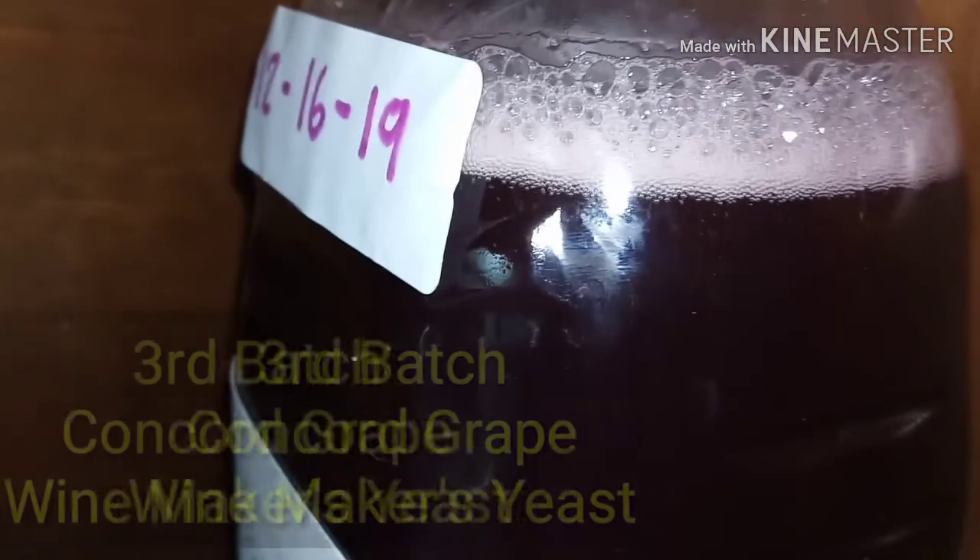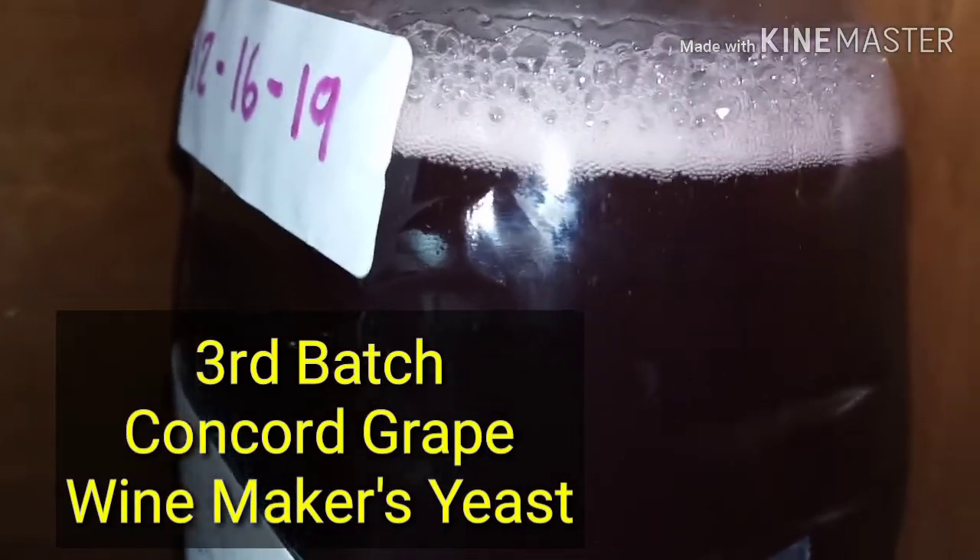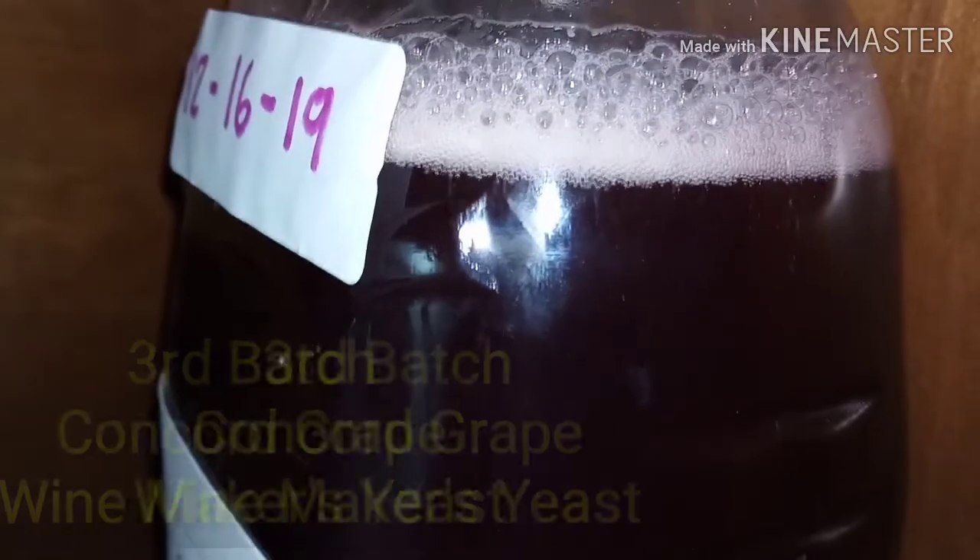I bought the wine yeast on Amazon and got a good deal for like 10 packs. This one, you'll see, is a lot more. Well, this one I just started and it's starting to ferment. You can see all the bubbles — it's getting pretty good. Suds.